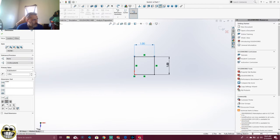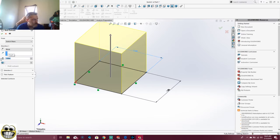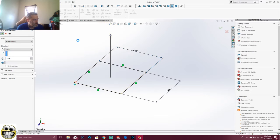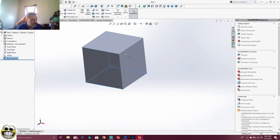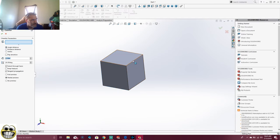Then what we're going to do is go to Features, Extrude, and then we're going to extrude that one inch as well. There is our first part of our Tetris block. Next, we're going to chamfer the edges.